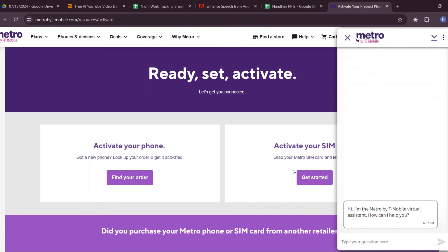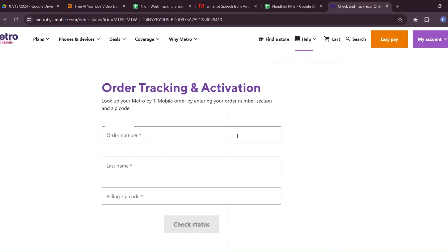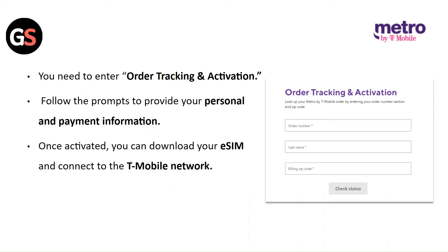Go to the Metro by T-Mobile website and click on Activate to start the activation process. You need to enter your order tracking and activation details. Follow the prompts to provide your personal and payment information. Once activated, you can download your eSIM and connect to the T-Mobile network.